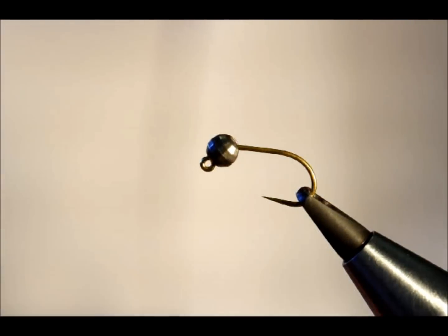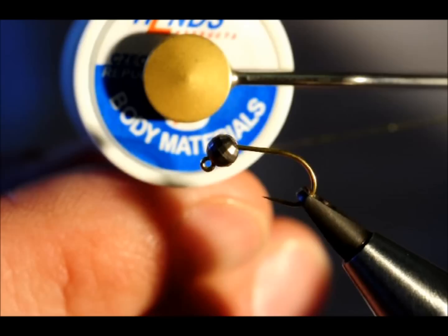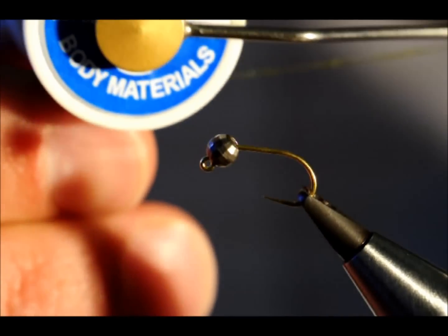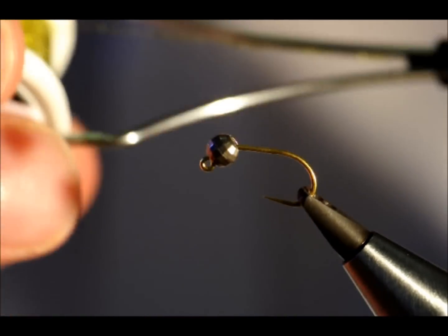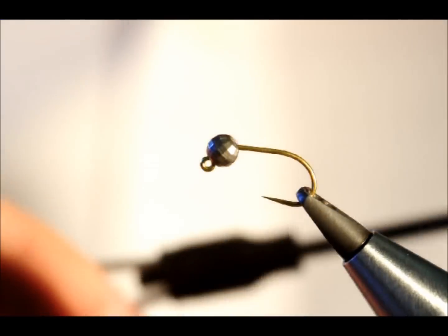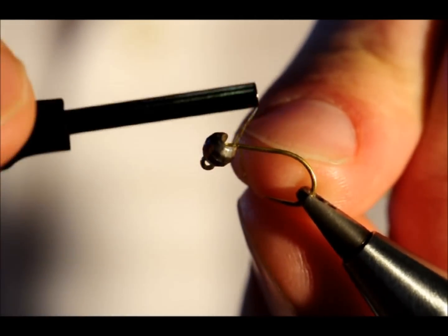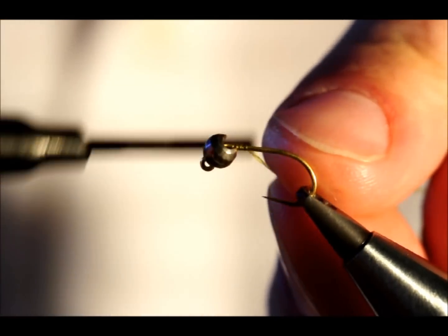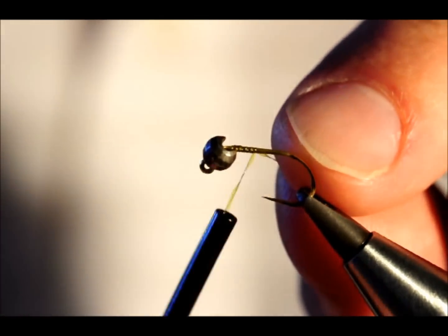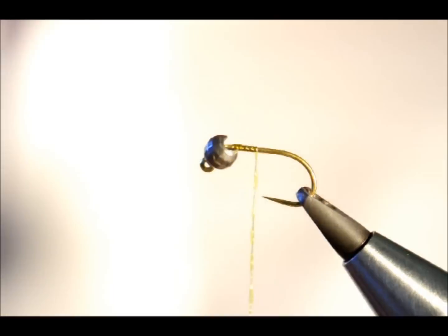I'm going to start with, not a thread, but a hen's body material — and this is, if you're interested, the BQ-35 and it's an olive version. Quite a nice shade of olive. First thing I'm going to do is just attach it near where the tungsten bead is and bring that up the shank of the hook before removing my waste.